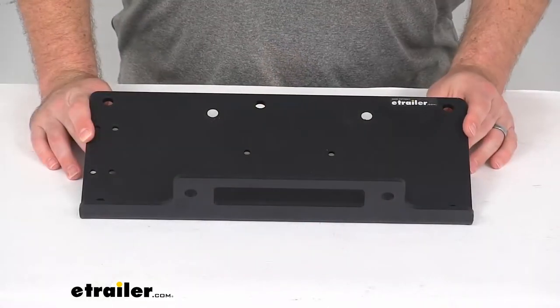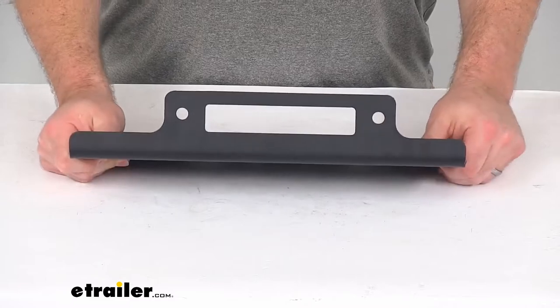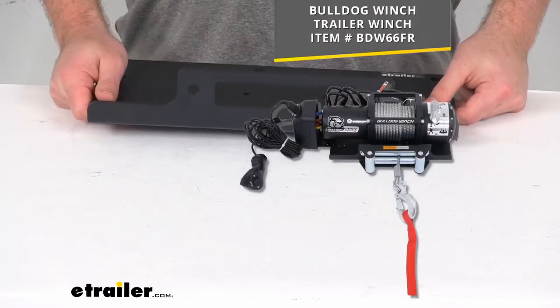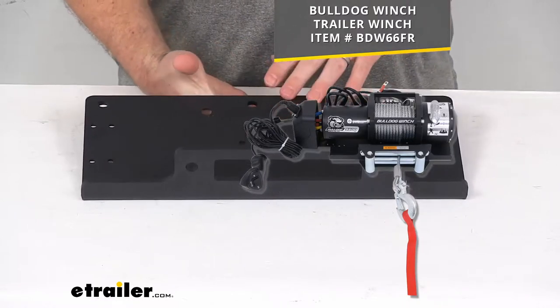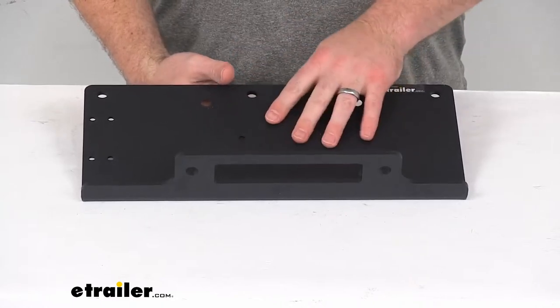Hi there, I'm Michael with eTrailer.com. Today we're going to take a quick look at this Bulldog Winch Replacement Trailer Winch Mounting Plate. This is going to replace the mounting plate for your Bulldog Winch Trailer Winch that you see on the screen there. So if you are needing to replace that original mounting plate, this is going to allow you to mount that winch fairly to your trailer deck or frame.